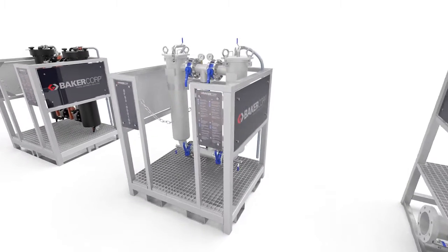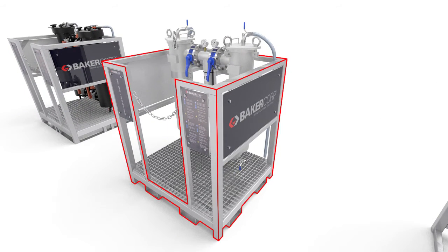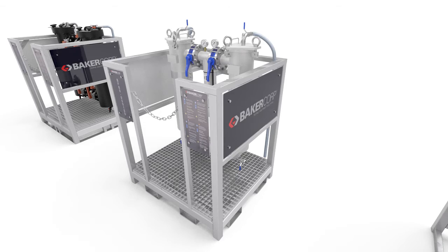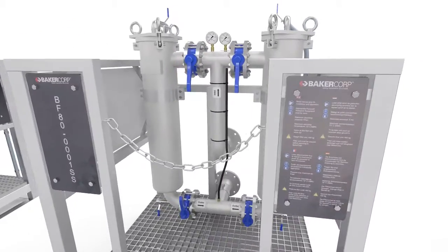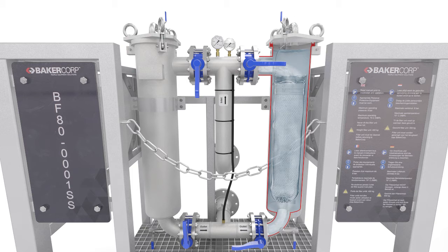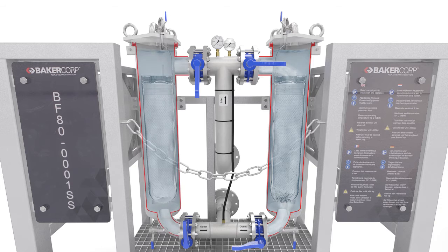Enhanced safety features include a sturdy and ergonomic skid design, and released pressure is redirected to the bottom. Baker's bag filters are also versatile products, allowing multiple configurations for multiple applications — including duty standby or parallel setup — and can be seamlessly integrated with other Baker equipment.